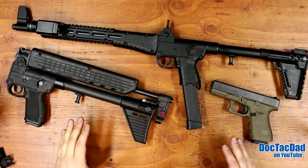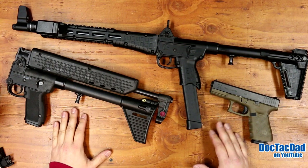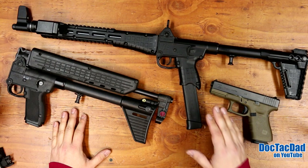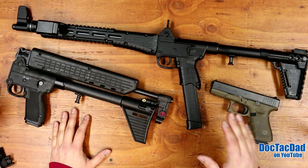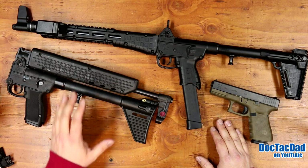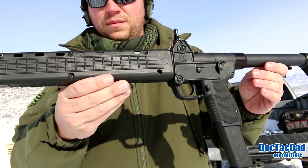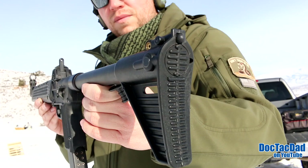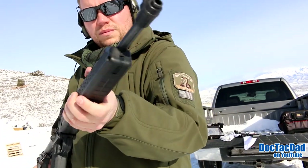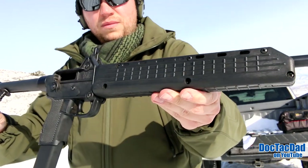How's it going, guys? Coming at you with a review that I've been wanting to do for quite some time. Ever since I found out that Kel-Tec came out with an upgraded version of their Sub-2000, I knew I wanted to get my hands on one and do a review for you guys. I've had my original Gen 1 for over four years now, and it's been one of my favorite guns I've ever owned. So let's go ahead and get to it.